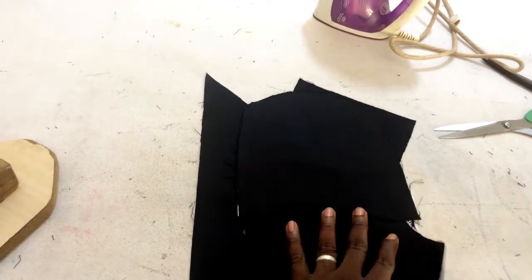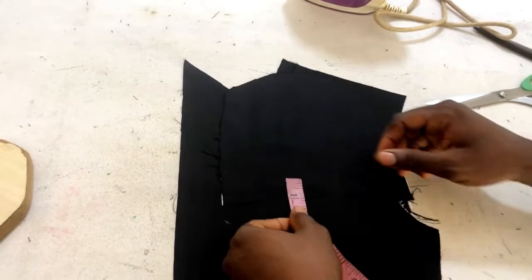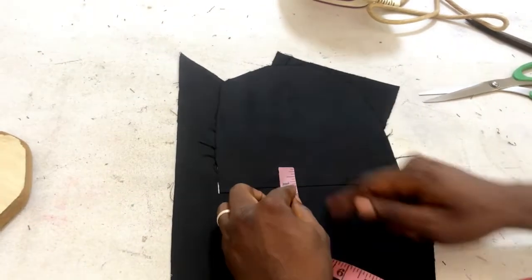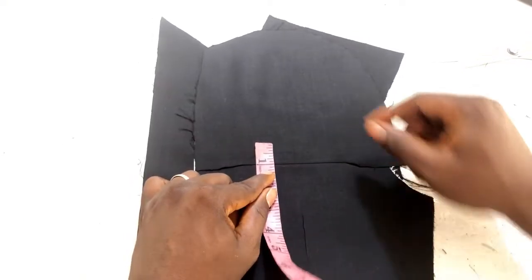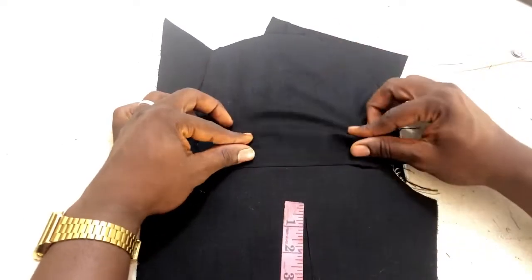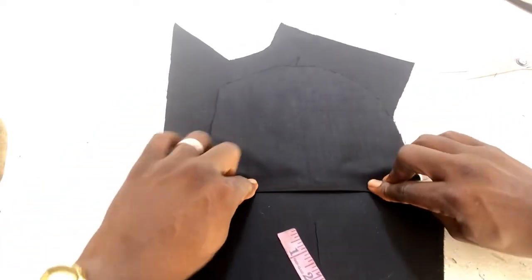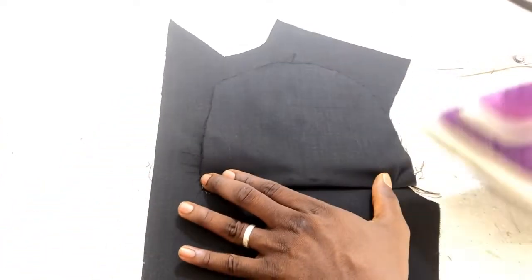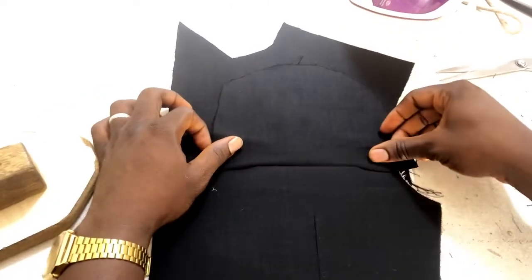You can see everything is now flat. We want our pocket to be one inch from this line. I'm going to fold it from that one inch — you can see my pocket is now one inch. I'll use my iron to set that one-inch mark, and this is how my pocket is going to look.